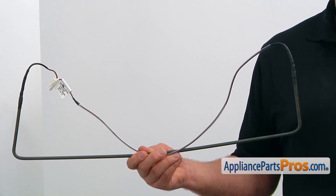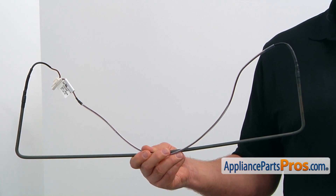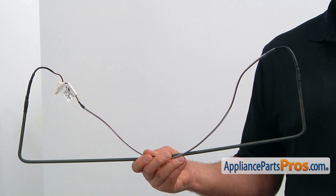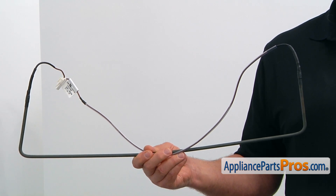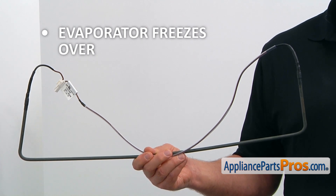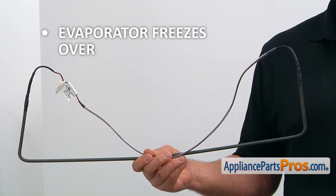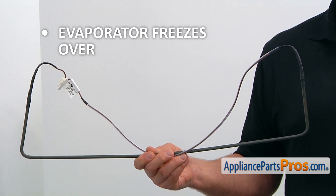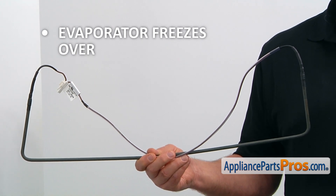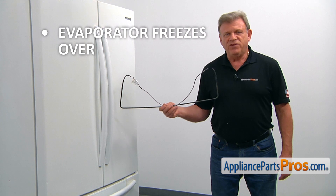During the defrost cycle, the heater, energized by the control board, melts the frost off of the evaporator coils, preventing them from freezing over. The failure of the defrost heater will cause the evaporator to freeze over, which in turn will cause a substantial temperature rise in the freezer compartment. If you are experiencing these symptoms, check the defrost heater and replace it if needed.